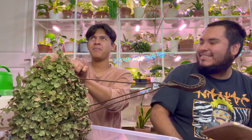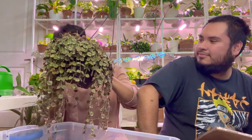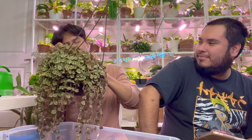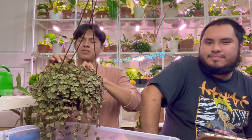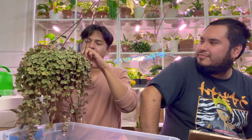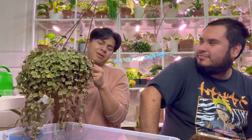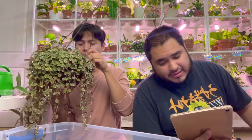Next question by Sandy: Will you ever stop buying plants? No! Like, what? It's my happiness, and there's always new plants to see and always a good deal.